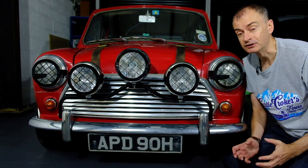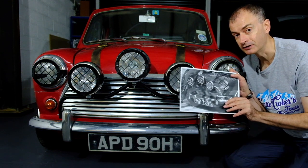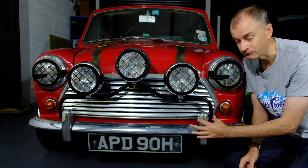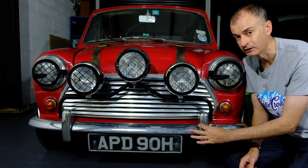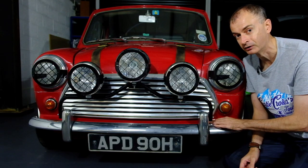The most obvious addition are the lights. We bent up a piece of tube based on an original photo from the film and then bolted it through the overriders. We used some Mark 1 overriders here that have the extra hole in the side, which saved us mounting the bar straight to the bodywork.